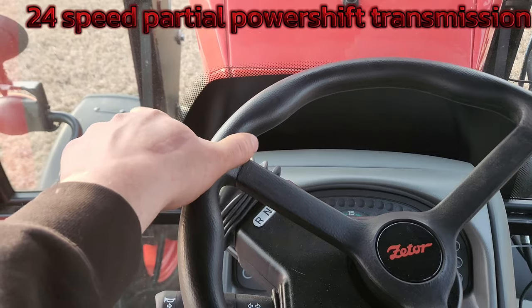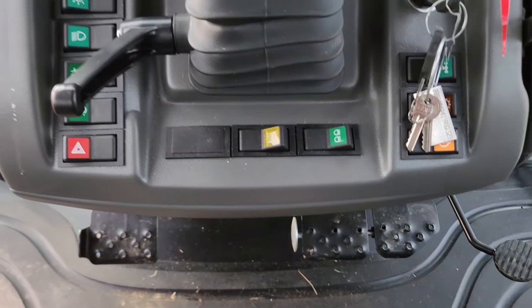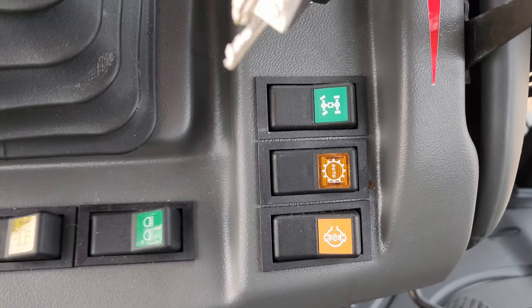Steering-wheel-mounted power-shift power-shuttle lever — very easy to go forward and reverse. All your controls for your lights are here, plus a beacon and lights in the hood. Four-wheel drive, auto power shift, and diff lock.